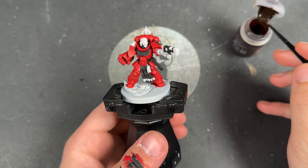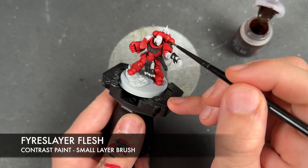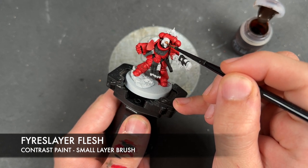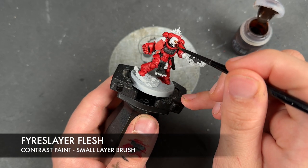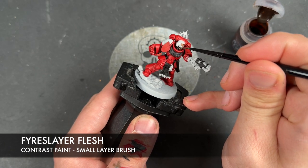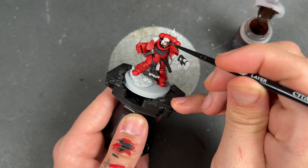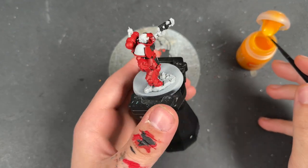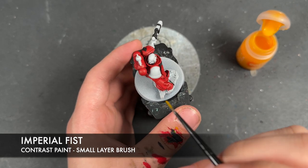With that done, we're then going to take some Fire Slayer Flesh and apply this over the top of his face. Then we're going to take some Imperial Fist and apply this over the top of his shoulder guard.